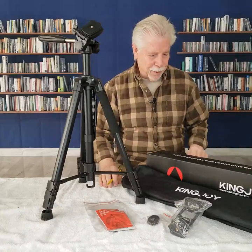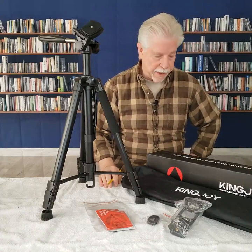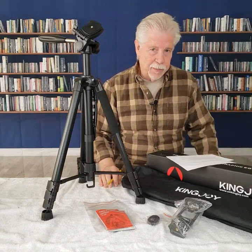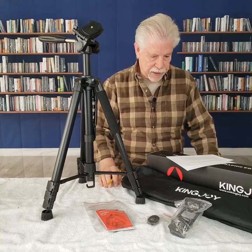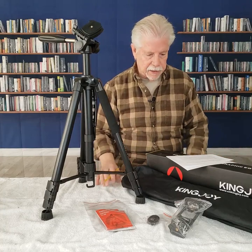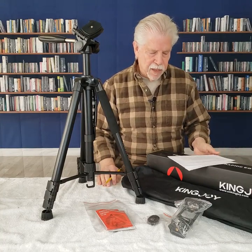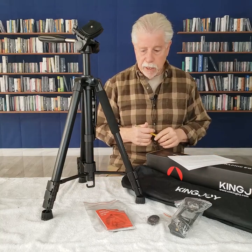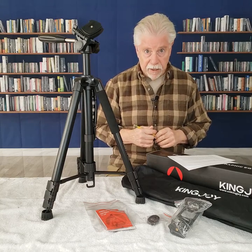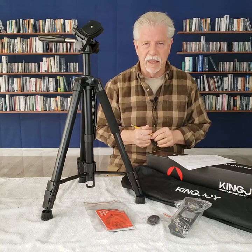Hi, I'm Alan Sokal, and I'm reviewing the Kingjoy tripod. I've been using tripods most of my adult life because that's when I basically got into freelancing, photographic, and the majority of my work was in my studio area where most of my tripods were heavy, not light.